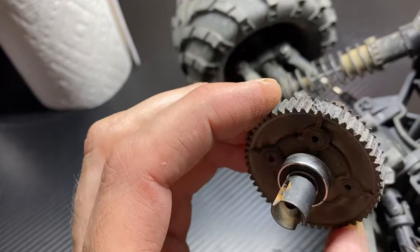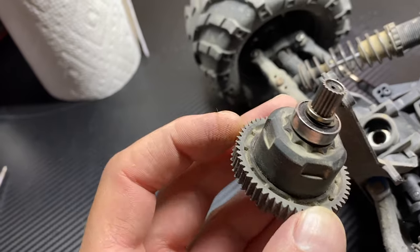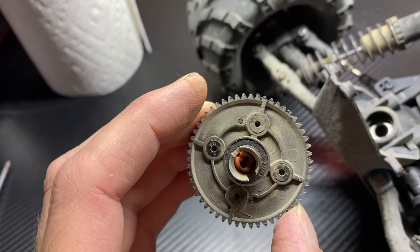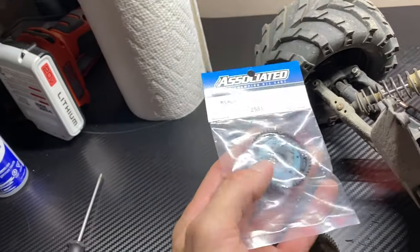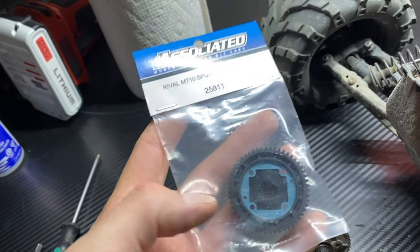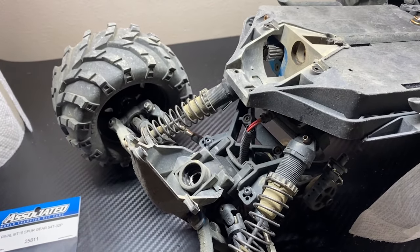Well, that was the problem — not a loose pinion but a blown out spur gear. That's actually the first one I've done on this truck in about a year. Did one on the other truck. That's an easy fix and it's one part that comes on its own, you don't have to get a whole thing. Throw that in there real quick, back on the road.